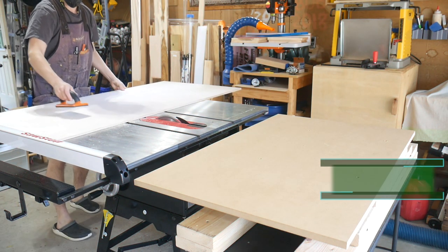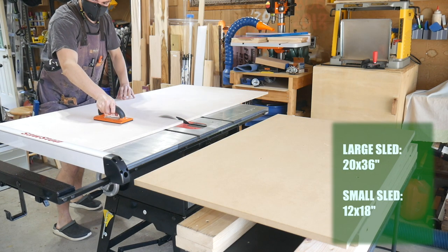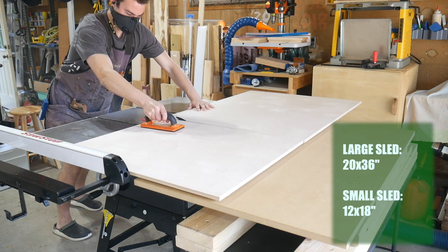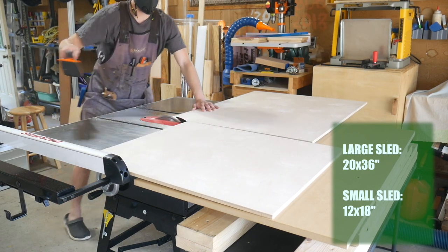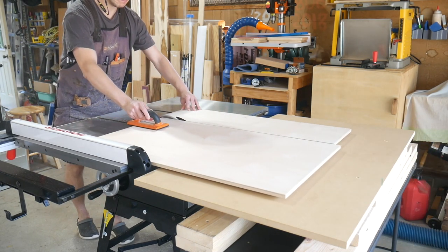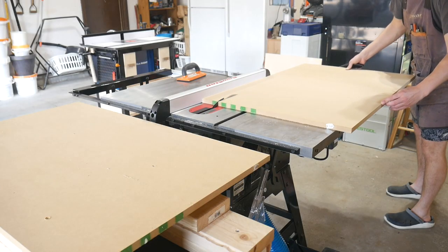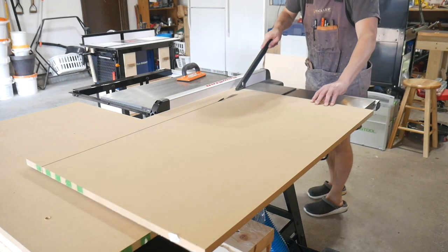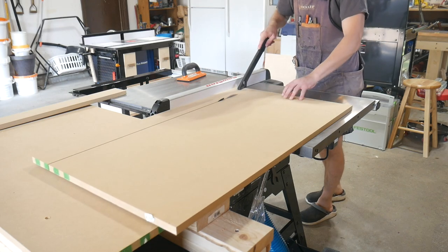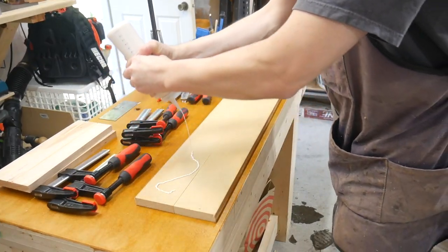The first step is to start cutting down your material to size for the sleds. I'm going to be making two sleds — one larger and one smaller — and I've put up some reference dimensions. It's going to depend on your table saw and how big you want them, but this should give you an idea. I'm using Baltic birch plywood for the base because it's very stable and flat, MDF for the back fence, and Baltic birch for the front fence.